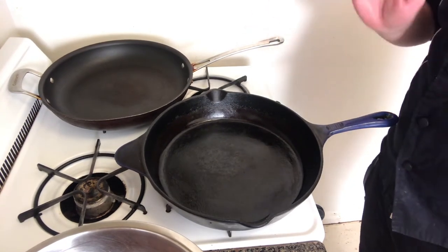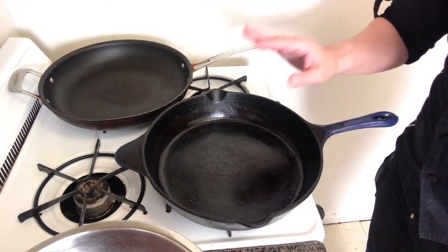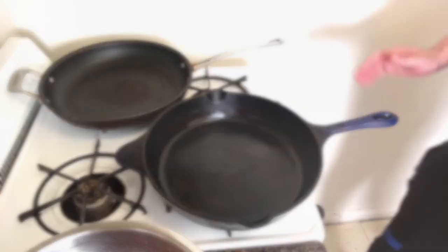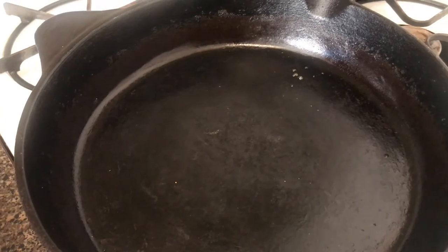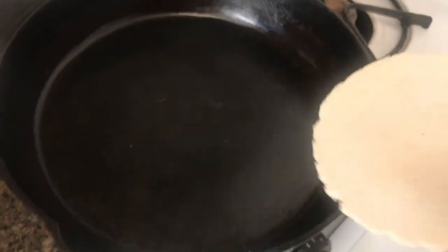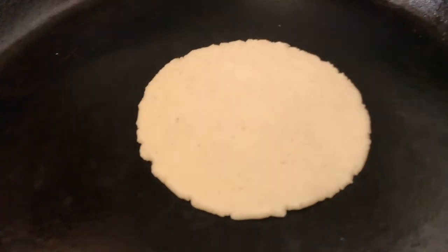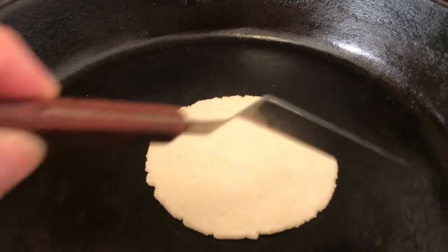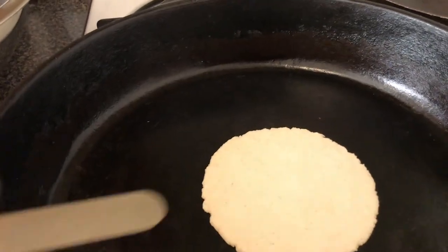I've got a cast iron skillet. Usually in Mexico they would use a comal — which is a large cast iron pan made just for tortillas — but this is a regular cast iron skillet. It's dry and I've got it heating over medium heat. You don't want it too hot. To test it, flick a little water on it, and if it evaporates immediately, it's ready. Place your freshly pressed tortilla in the center. You can see little wisps of steam coming off — the outside is drying just a little bit. The Mexican ladies who make these do it by hand, but I'm going to show you with a little spatula.